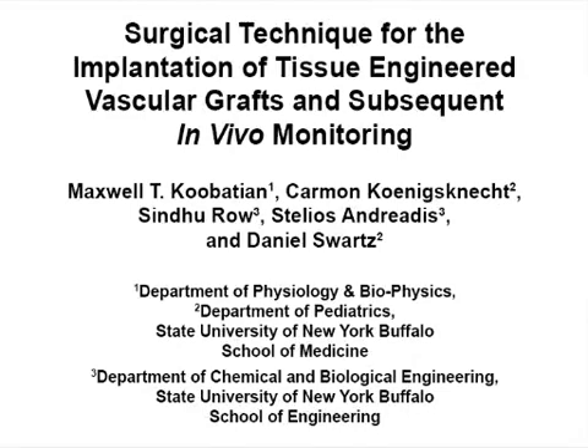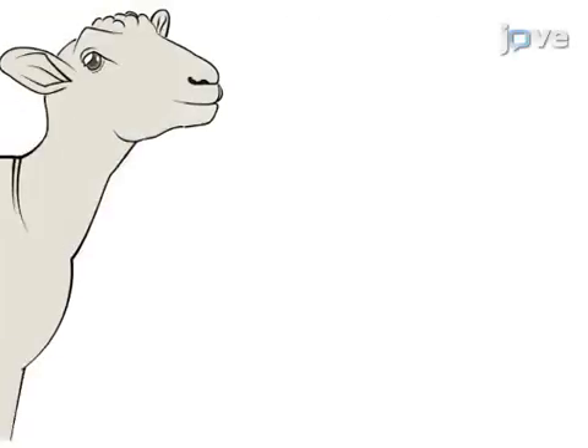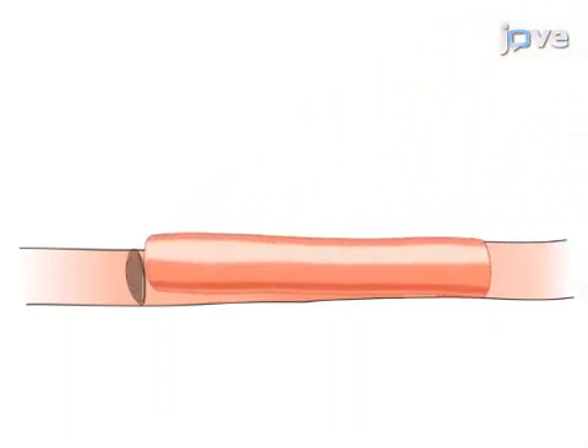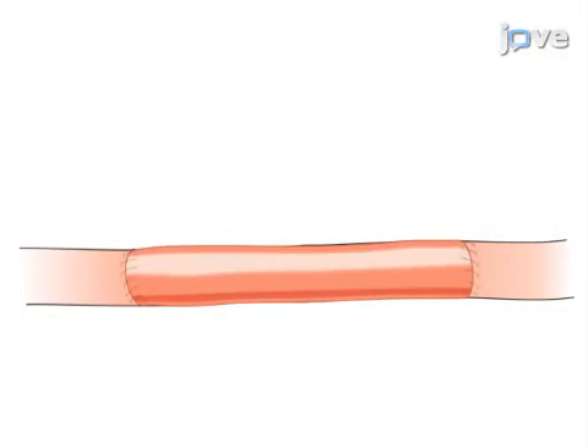The overall goal of this procedure is to provide a reproducible protocol for the surgical implantation of vascular grafts and novel instrumentation into the carotid artery. This is accomplished by first excising a section of native carotid artery in a sheep. The second step is to suture in the vascular graft, referred to here as the Tissue Engineered Vessel or TEV, using simple interrupted stitches and to establish anastomosis.